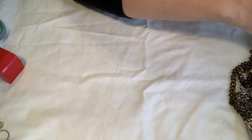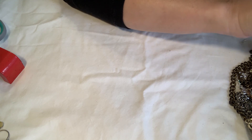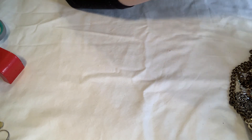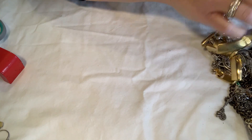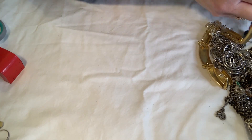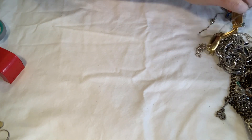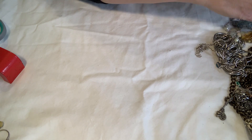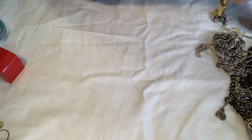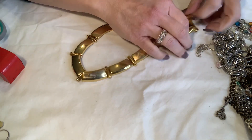Oh yeah, this is a huge lot of jewelry — this may definitely be a two-parter because I doubt you guys want to sit and listen to me for over an hour. I do need to get out and see if there's any more bags at Good Neighbor and at Savers, hopefully I can do that tomorrow.